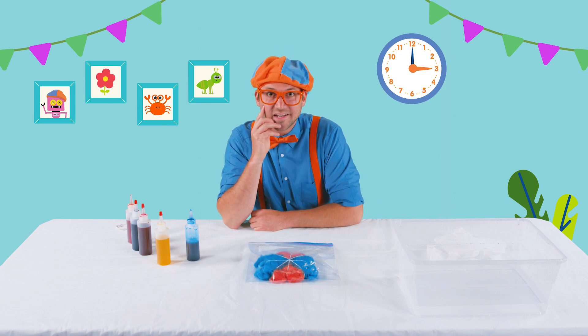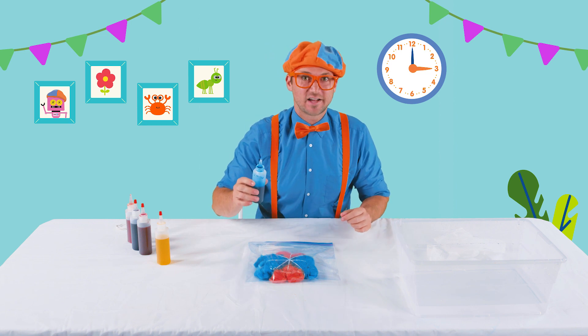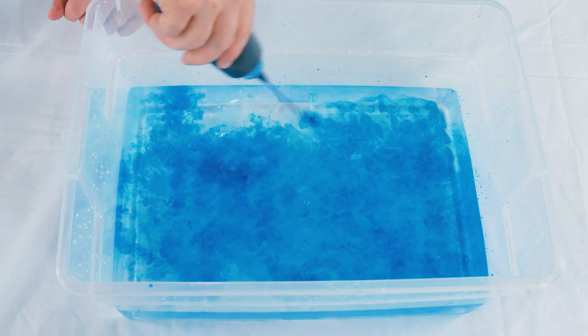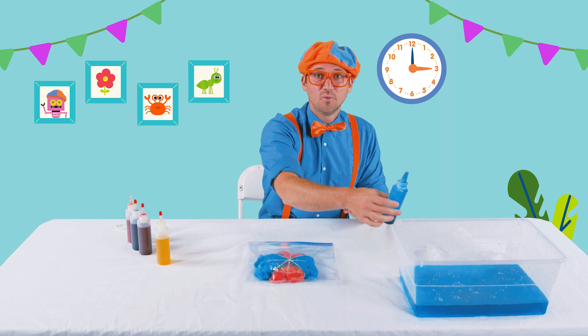We're almost done waiting. But I think what we should do is mix two colors and see what color it makes. First, let's take our blue. Do you see that? That's awesome — blue water.